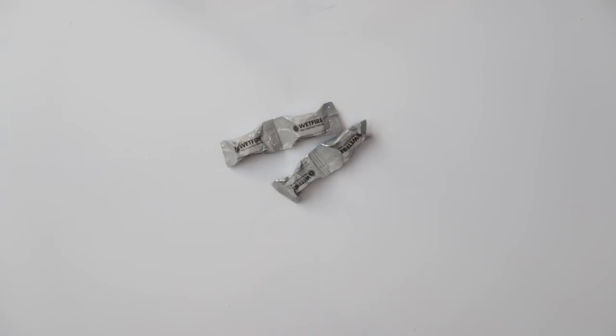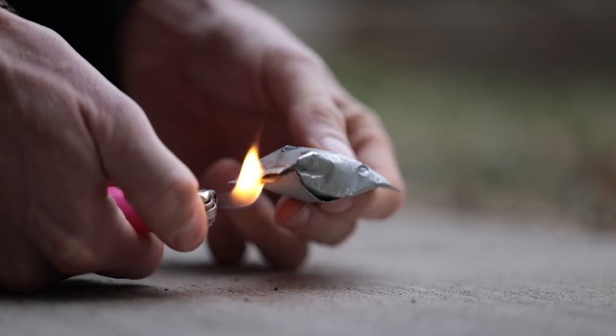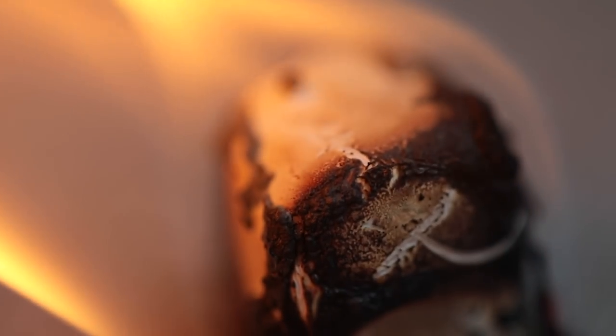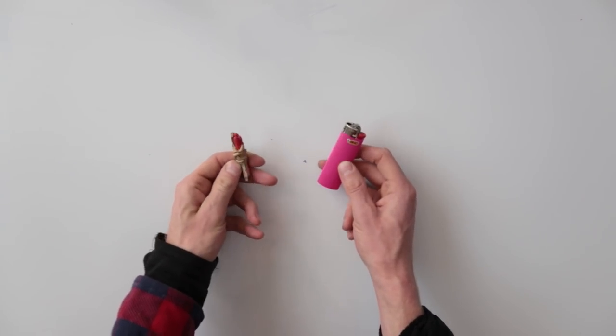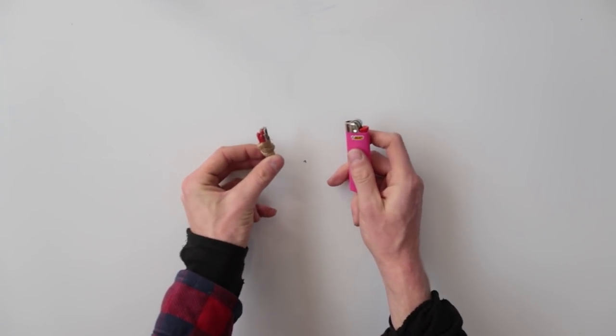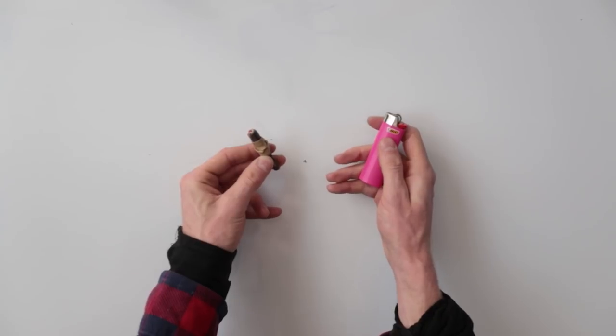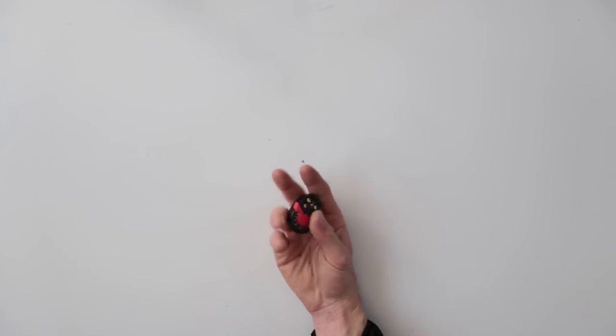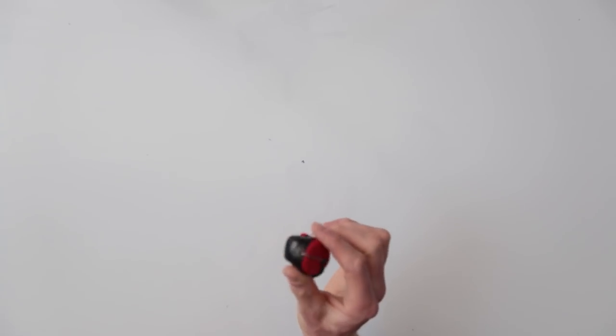Next is Fire Starter from Wet Fire. You literally just light the packaging on fire and they'll start to burn — each one burns for about five straight minutes. Along with that, two forms of making fire: a standard BIC lighter, as well as matches with a little striking tab. I've also got four extra AAA batteries for my main headlamp, plus a backup emergency headlamp. This thing's tiny — doesn't even weigh an ounce.